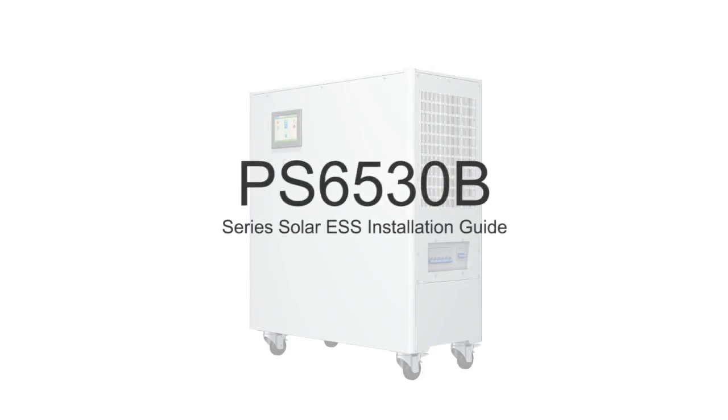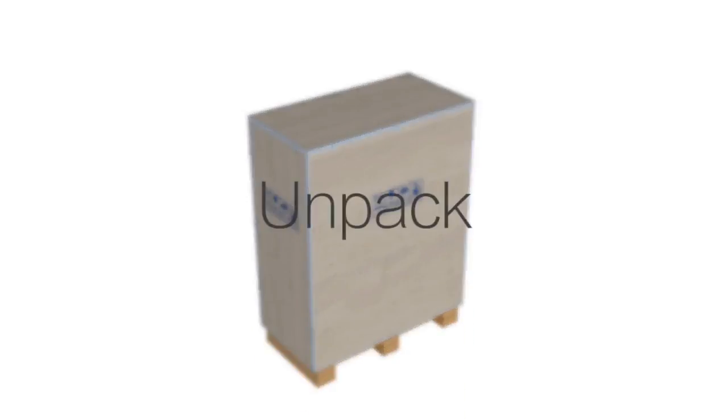This is the PS6530B Series Solar ESS Installation Guide.